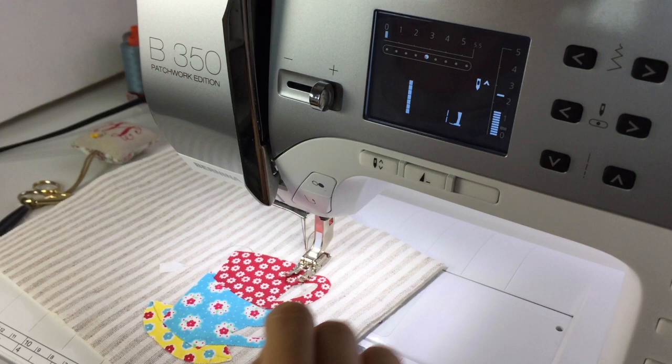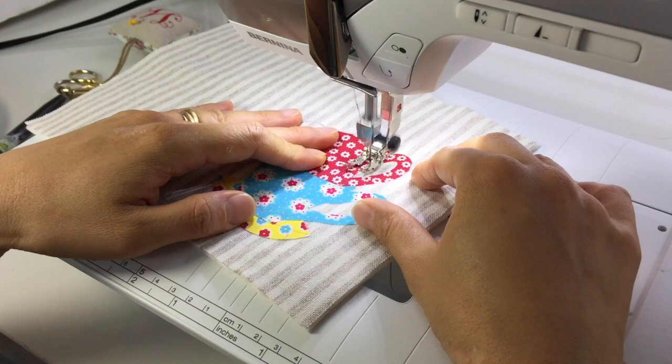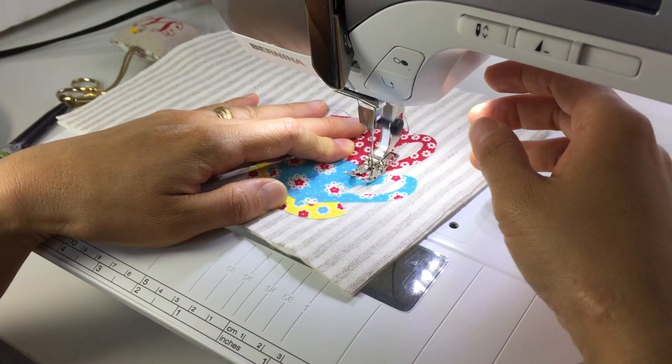At your sewing machine, shorten the stitch length to 1.6 and thread it with dark brown thread. An open-toed applique foot is preferred, but as you can see here, a standard presser foot works just as well.